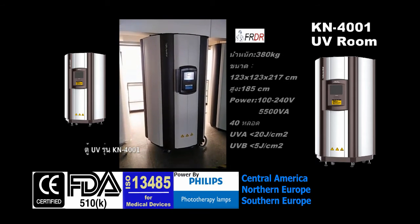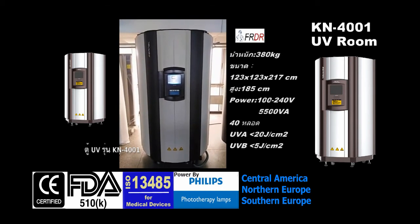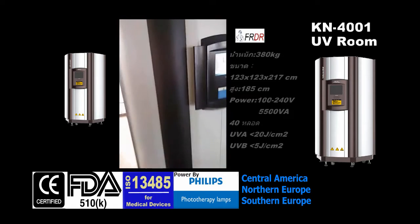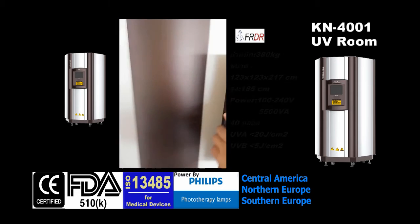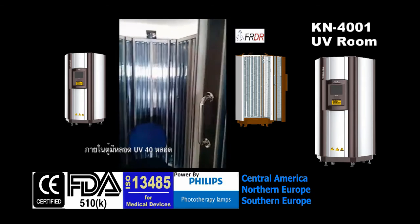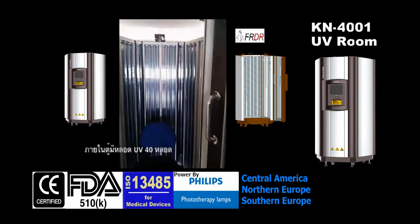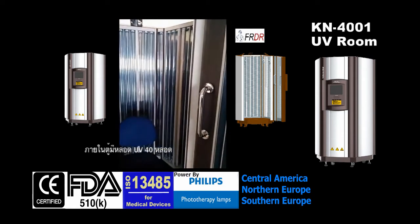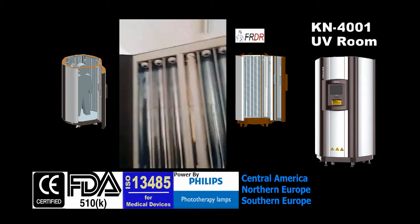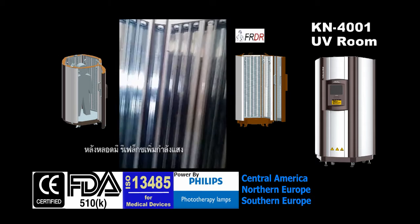Hello John, this is our whole body chamber, model number KN4001 — a whole body UV chamber for surface treatment. This whole body chamber is equipped with 40 UV lamps, either UVA or UVB. For this demonstration, I only equipped four units of lamps.